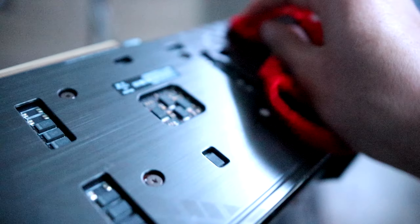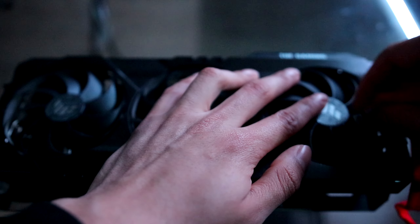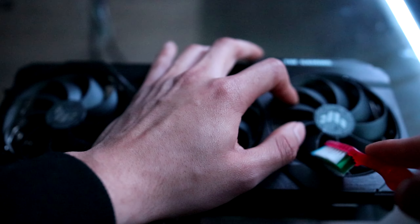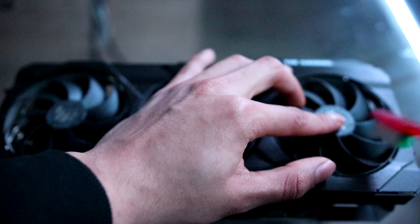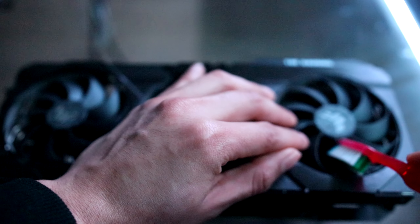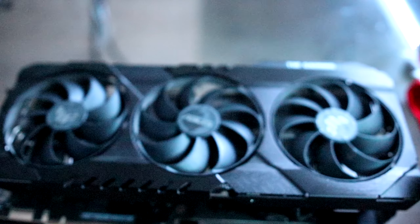What I got for you today is an ASUS 3070. This card is actually non-LHR. There's really no physical way to tell that a card is LHR other than the letters you'll see at the end of the product code on the back of the card — just keep an eye out for it. This is not an LHR card, so it's a full hashrate card.